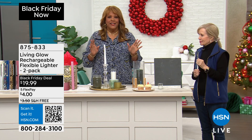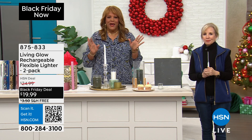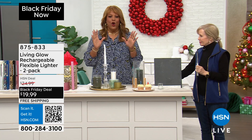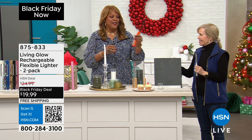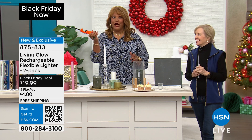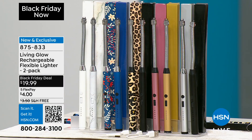It could be the grill — whatever you need to light, I have something where you can get rid of your matches. You're not going to burn yourself with that little clicker thing that is so hard to do. You can get rid of these because what I have for you over here is so much better.